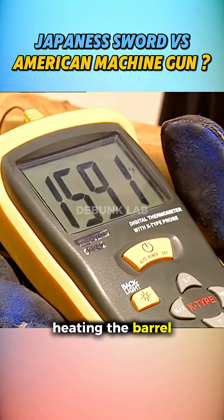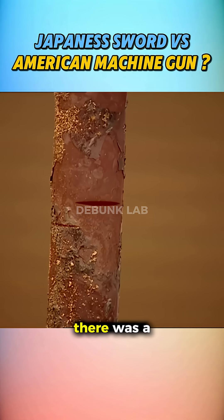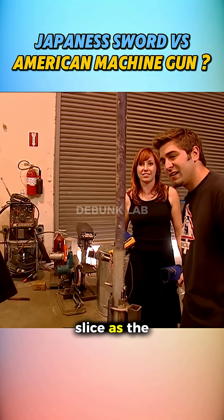They tried again, heating the barrel even more and using a new blade. This time, the barrel stayed intact. There was a mark, but no clean slice, as the myth claimed.